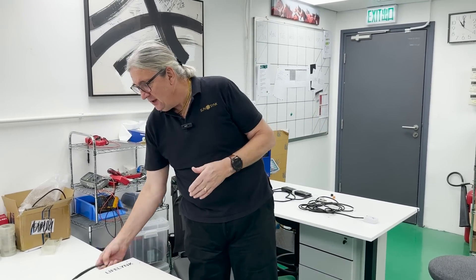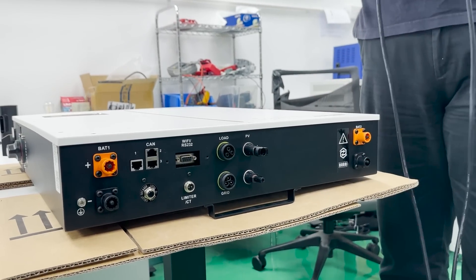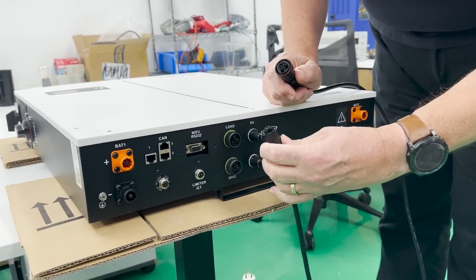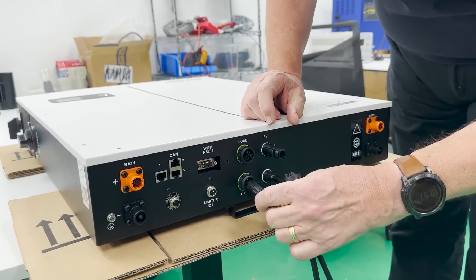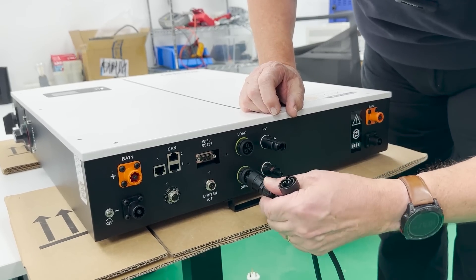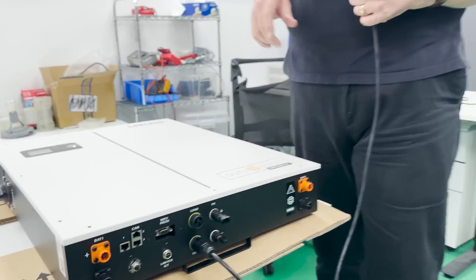People ask about how to wire the unit. Here you've got your load and you've got your grid. The grid is both an input and an output. So it's simple — if I'm going to connect my cables onto the grid, which is both input and output, it's very simple to connect. I use this connector — make sure you get the correct orientation. It goes on here, it locks on here, and that is my grid — both input and output.